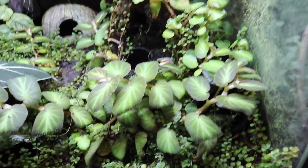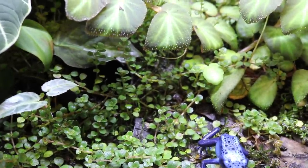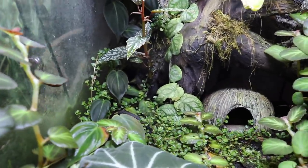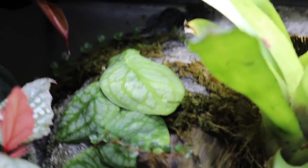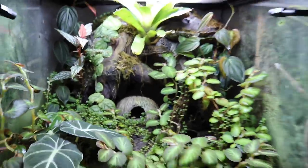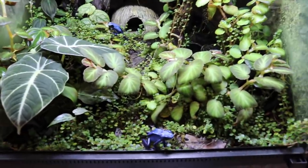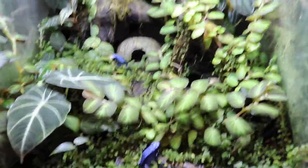Obviously the begonia has taken over this tank, but so has the pilea depressa. It's growing everywhere — it has basically taken over all of the ground like grass, but not only that, it has also started to grow up on the walls. You can see a vine of it in the back just growing over the background, and some more of it climbing up this piece of wood. I have a feeling it won't be long before this tank is completely covered in pilea depressa — and honestly, I'm excited for that.